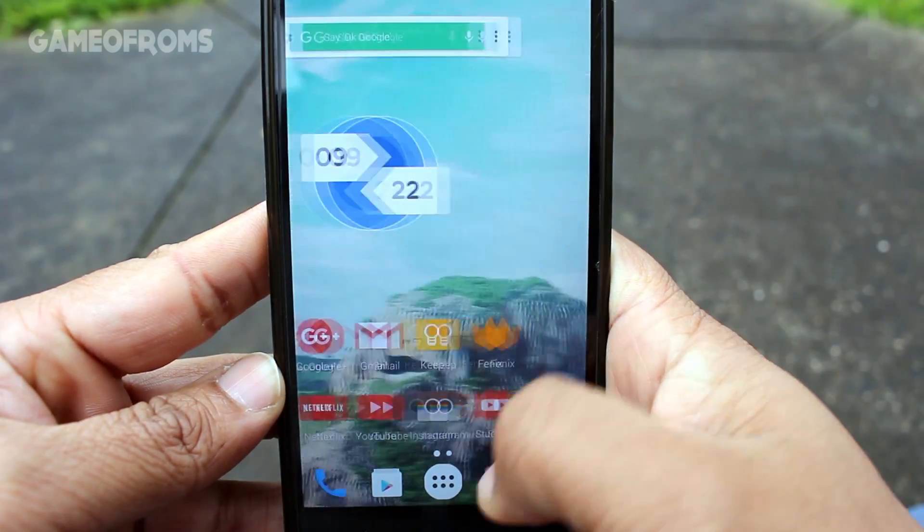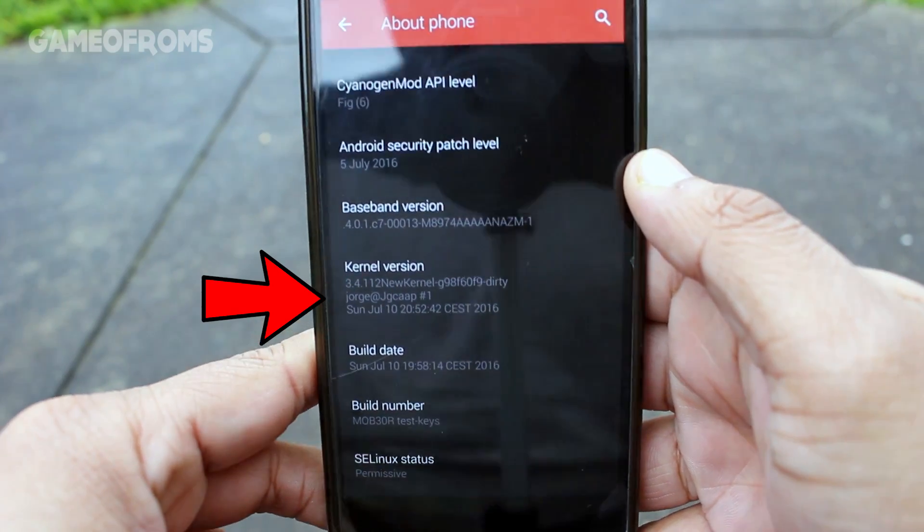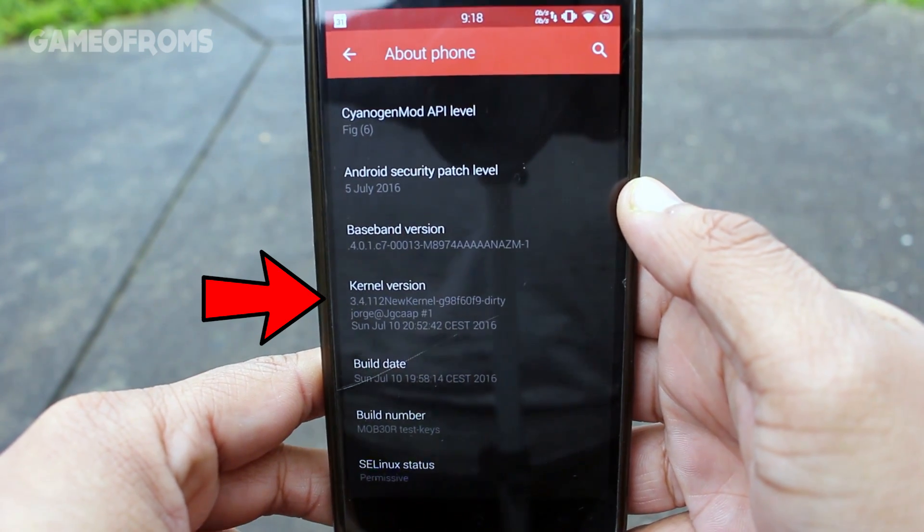Yes, the name of the kernel is New Kernel — the New Kernel of GCup — which adds customization based on Franco and AK kernels.